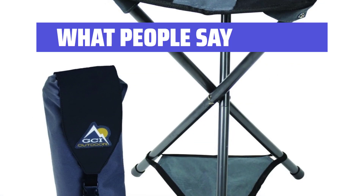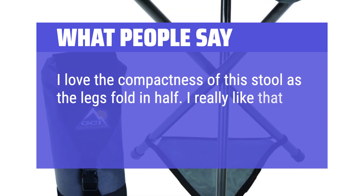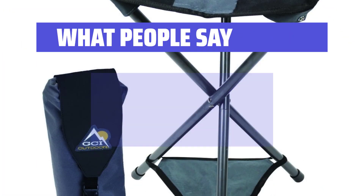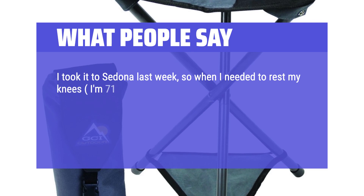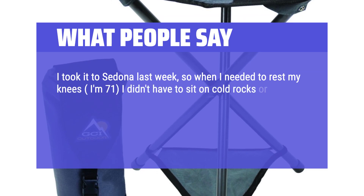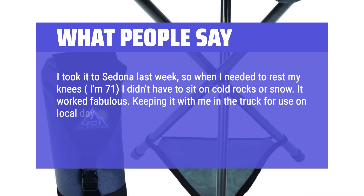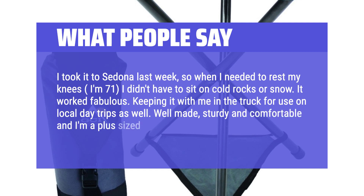What People Say: I love the compactness of this stool as the legs fold in half. I really like that the seat is higher than many other stools I've tried. I took it to Sedona last week, and when I needed to rest my knees — I'm 71 — I didn't have to sit on cold rocks or snow. It worked fabulous. Keeping it with me in the truck for use on local day trips as well. Well made, sturdy and comfortable, and I'm a plus-sized gal.